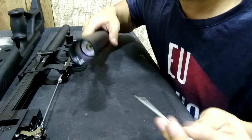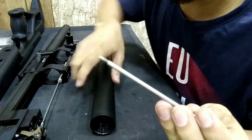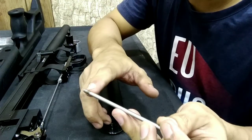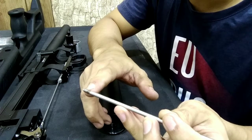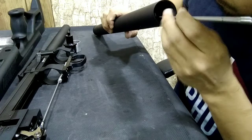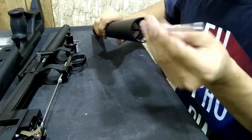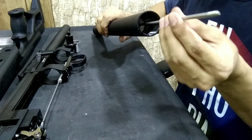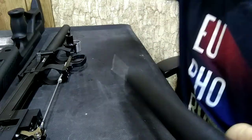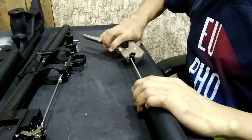We need a rod with a 0.7mm thread, and then a vice grip.